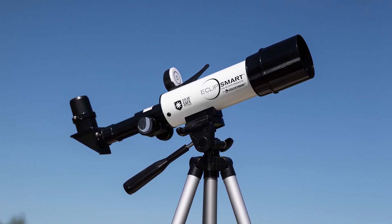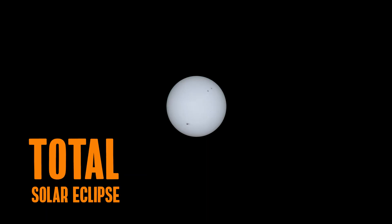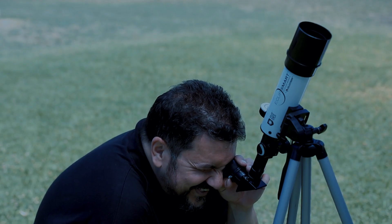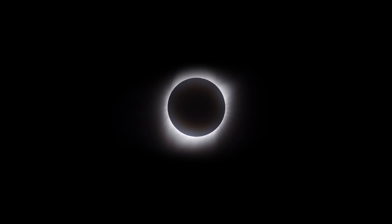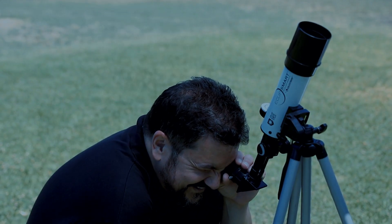Your Travel Solar Scope 50 allows you to safely observe all the phases of an annular or partial eclipse. For a total eclipse, you can safely observe all phases of the eclipse leading up to and after totality to the end of the eclipse. During totality, take the time to step away from the scope and look at the sun's corona with the unaided eye. These few moments when the solar disk is completely behind the moon are the only times that you can safely observe the sun's corona without a solar filter. As soon as the first sliver of sunlight is exposed, resume watching the eclipse through your solar telescope.